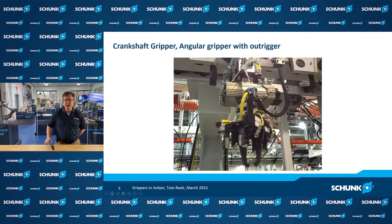Another concept within gripping is a capture grip holding a camshaft or crankshaft. What's different here is we have outriggers built into the gripper end effector. We're gripping a part, holding it with friction and capturing it, but also having auxiliary outriggers that stabilize the workpiece to keep it from wobbling as the robot moves.